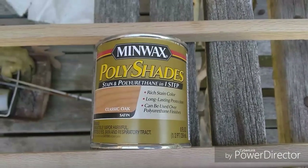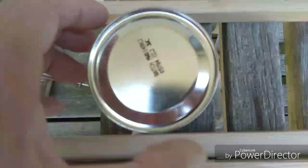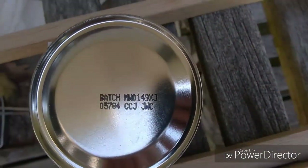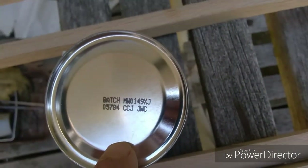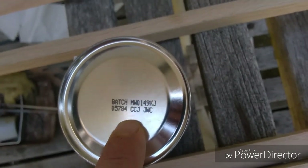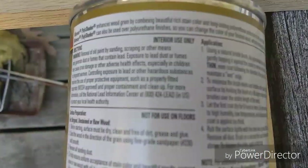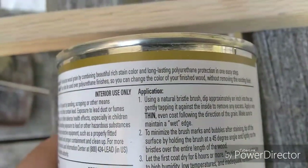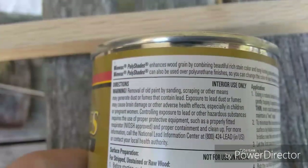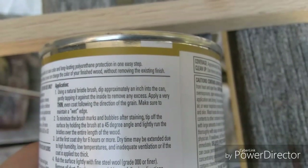You can find it anywhere and pretty much any color you want - satin, gloss, they have a matte. It does have a batch number that may or may not help you if it's a bad can. I'm sure Minwax wants to know about it, but I've never had any bad experiences with Minwax. It enhances wood grain by combining beautiful rich stain color and long lasting polyurethane protection in one easy step. It can also be used over polyurethane finishes so you can change the color of your finished wood without removing the existing finish, which is excellent.